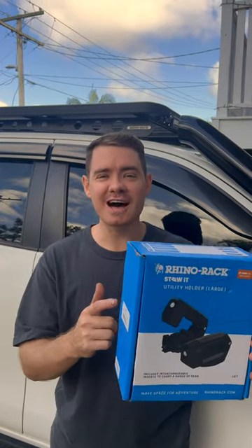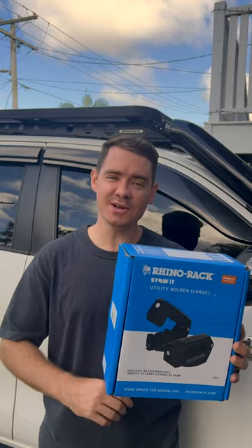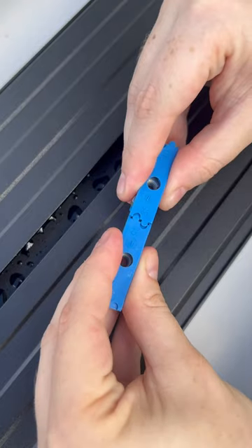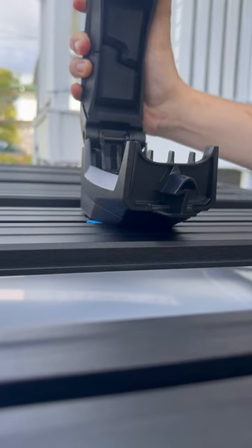This here is the brand new large Stoet utility holder from Rhino Rack. Let's get it installed and I'll show you what it can do. It's super easy to install — simply choose your position, then drop in the Zwift Lock channel nuts into the platform, and tighten it up.